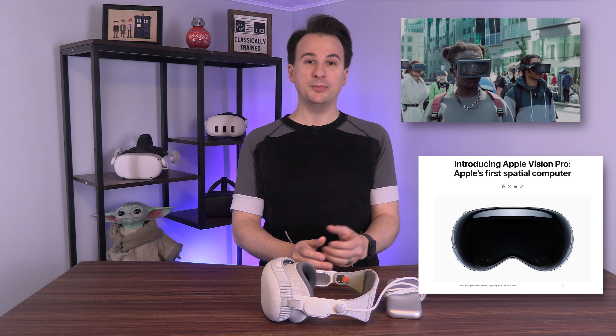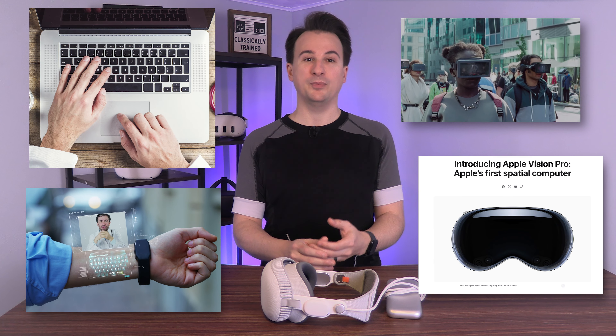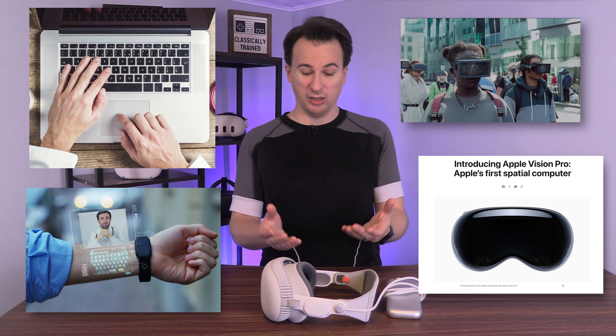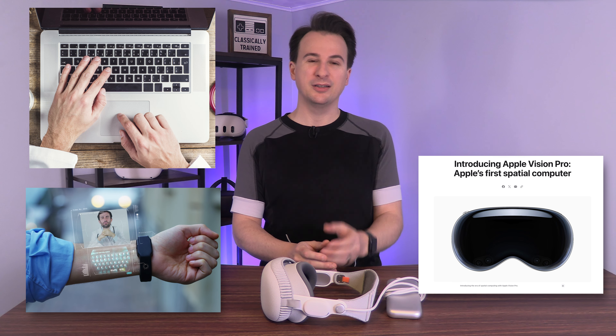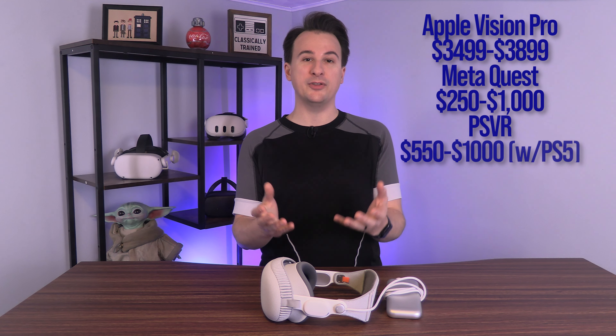The first question we have to ask is: what even is the Vision Pro? Is it a VR set? A spatial computer? A computer of any kind at all? A promise of what's to come? All of the above? Well, kind of, and no. When you break down the hardware, the Vision Pro isn't new tech that we've never seen. Instead, it's tech implemented in ways we've never seen, by settling for a price previously unheard of.